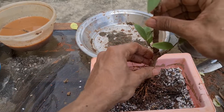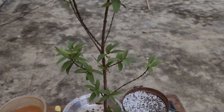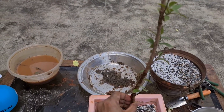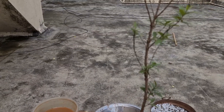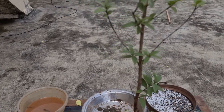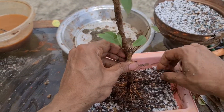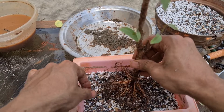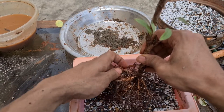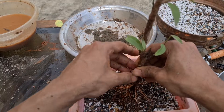Now we have to decide the front — a very, very important step here because it has good foliage. I am going to look at the tree from all sides. I think it looks good with these two branches right here, so let's keep this as the front. Let's start planting it now, spreading all the roots in a radial way, just like this.